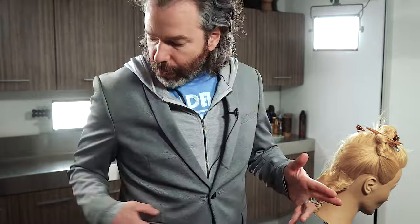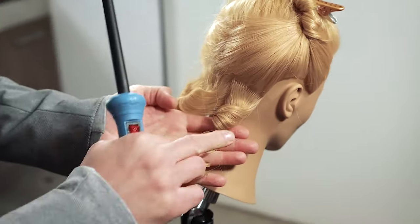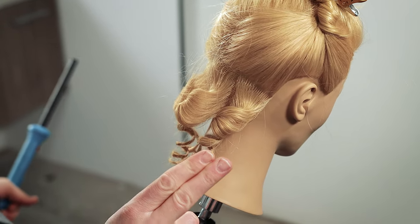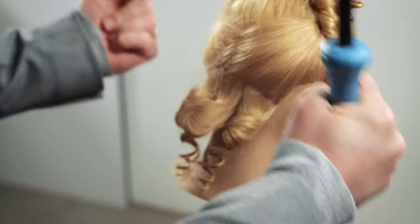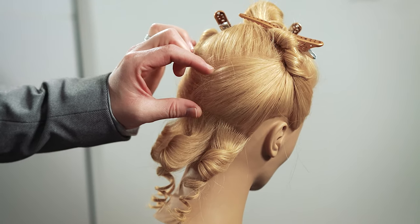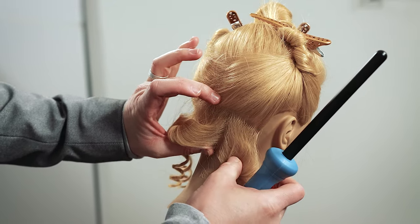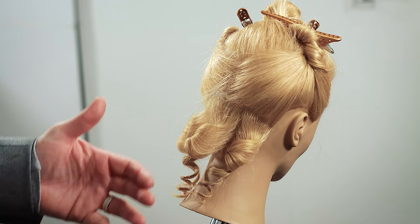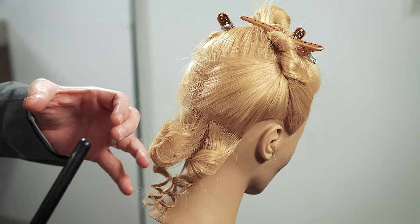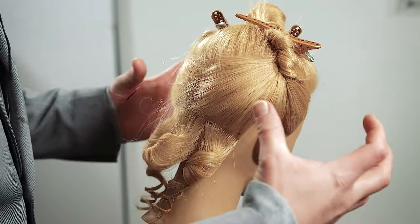As you guys can see, I started out with the iron up through here and I wrapped it up above just like that. And then as that turns, this curl is going to go this direction. Now on my next section, we're going to go the opposite way. Then we're going to switch back and forth as we go up. I'm going to be taking sections that are quite big — about two and a half inches — and we don't need it to be the diameter of the rod because I want this to go fairly quick.